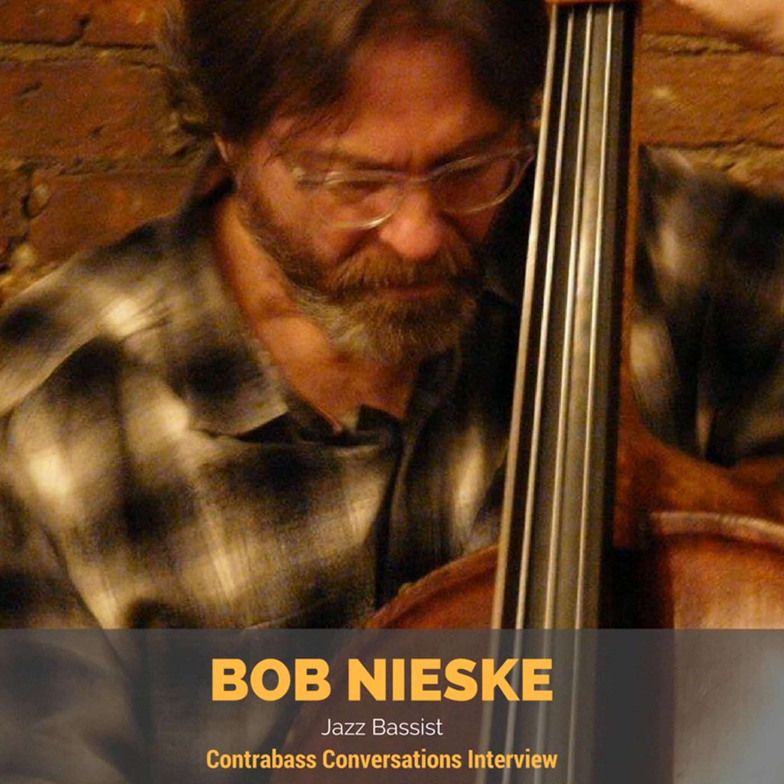There was a great bass player from Boston years ago named John Neves. He played with the Herb Pomeroy band, and he played a lot with Jackie Byard, who was Mingus's pianist for quite a while. And he said one time, 'There's only 12 notes — you're bound to get most of them right.'